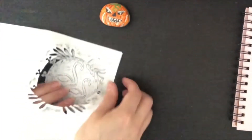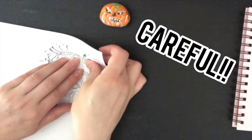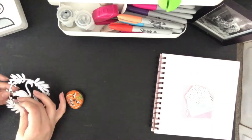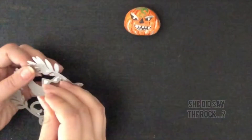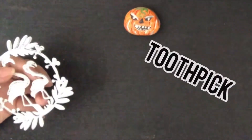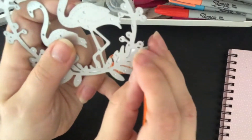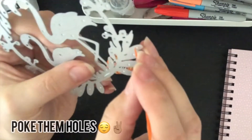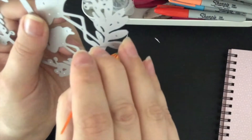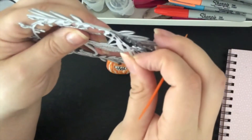Once you cut out all the finest details you start taking off the surrounding paper and slowly removing the die out of the paper. Now if the finest details didn't cut, you just go over it one more time with the rock until you get it off. And then here I'm using a toothpick to take out the smaller details. On the backside of these dies you have small little holes so you can poke them with a toothpick until the paper comes out, and then you turn it around and slowly remove them from the inside of the die.